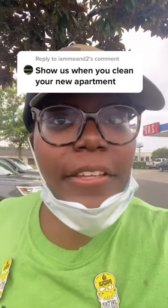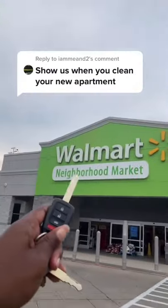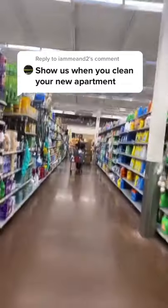Show us when you clean your new apartment — say yes! Roommate should be in here getting some cleaning supplies. That's a roommate right there! Let's see what roommate got up in here. We need this cause you do do a lot.